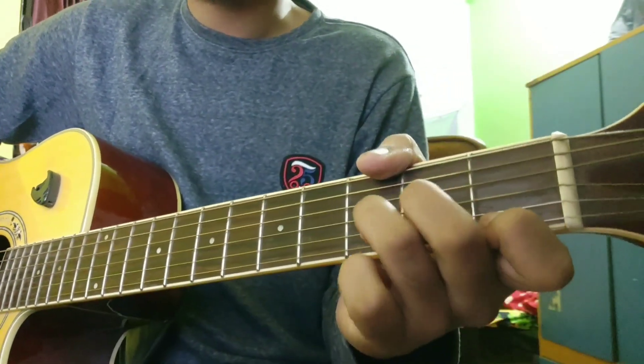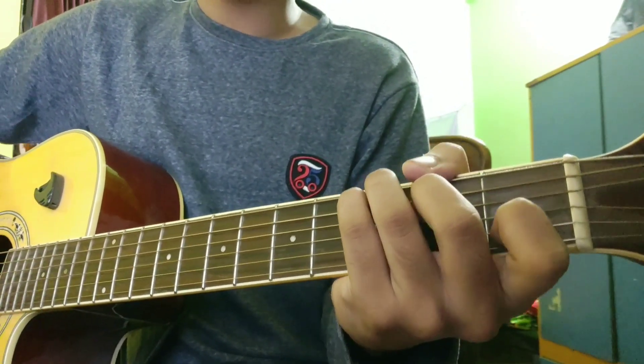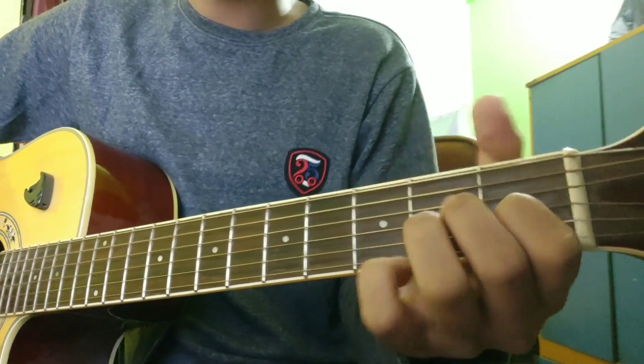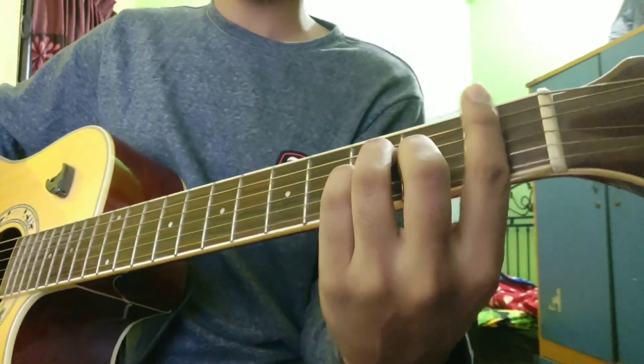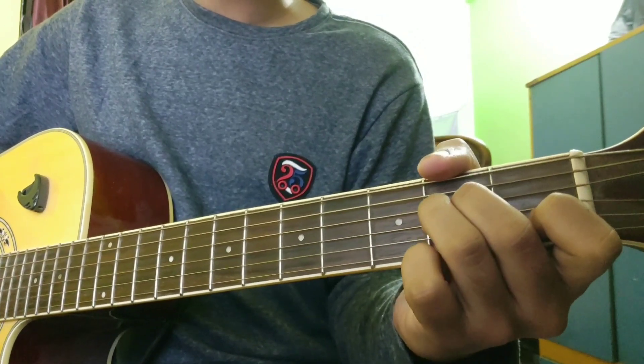F major is full. C major is half. D minor is half. A minor is full. I am going to write the line - this is F major, this is D minor, this is A minor, this is C.